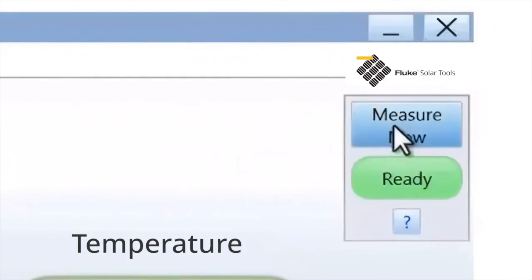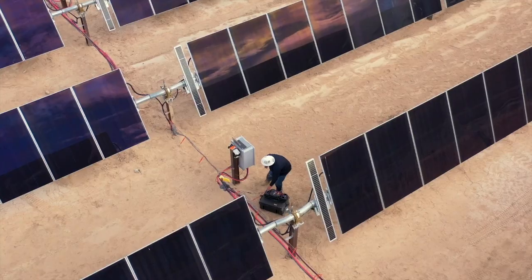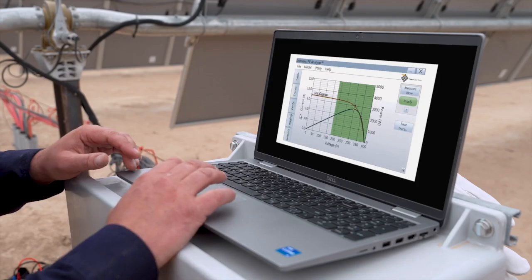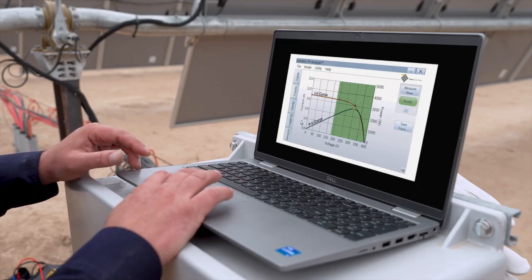We take temperature measurements at the same time so we can compare the measurement in the field to what the manufacturer's measurements are that were done under standard test conditions. After you're done with your testing, you're going to use the software to analyze the data and we're looking for outliers — things that deviate from a normal IV curve.